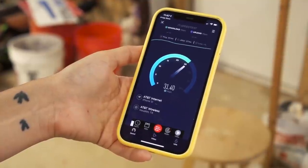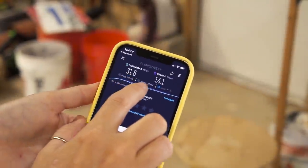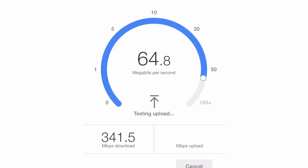Here's a speed test I was using on the hotspot before the Orbi system. Those numbers are so puny. Now let's do a speed test with my new Netgear system installed. Now that is more like it.